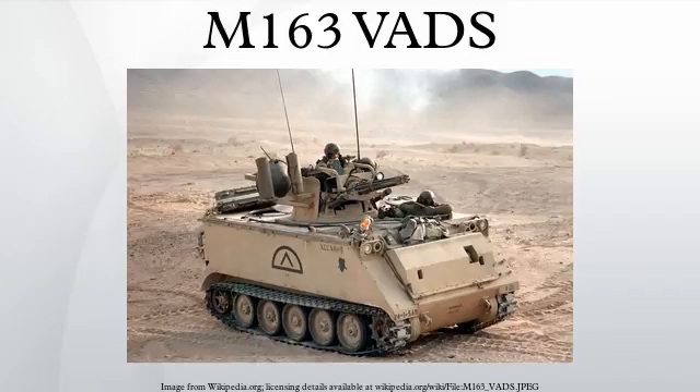Specifications: Armour layout — Front 38mm, Sides 45mm–32mm, Rear/Top 38mm, Bottom 29mm. M168 gun on the M163: Effective range 1.5–2km or beyond 2km depending on source and ammunition type. Maximum firing range 5km. Maximum rate of fire 3,000 rounds per minute. Traverse 360 degrees at 60 degrees per second. Ammunition capacity: M167 500 rounds, M163 1,100 rounds.